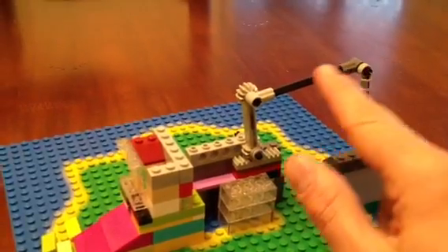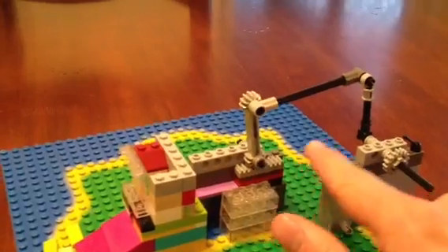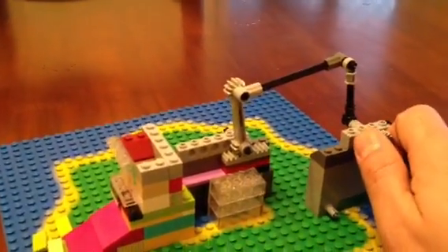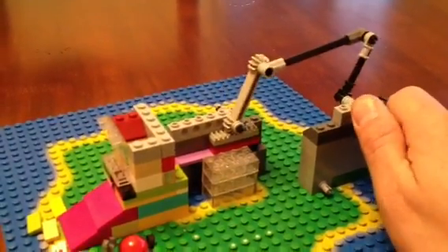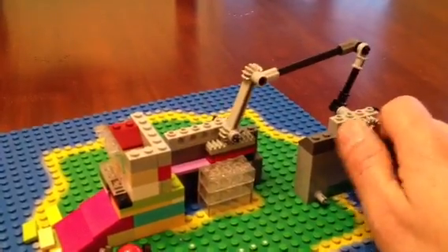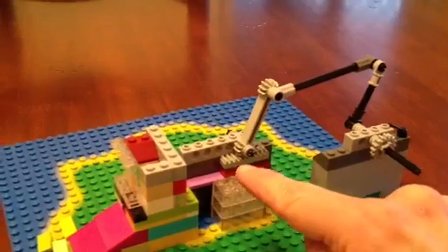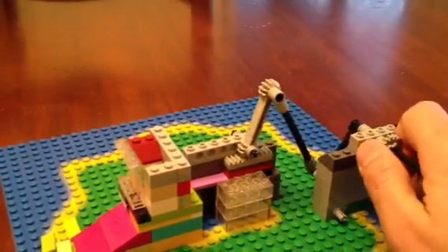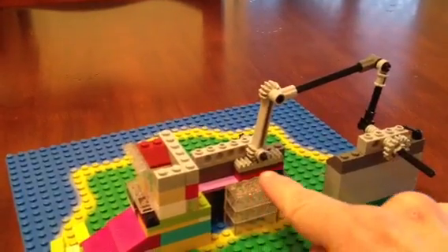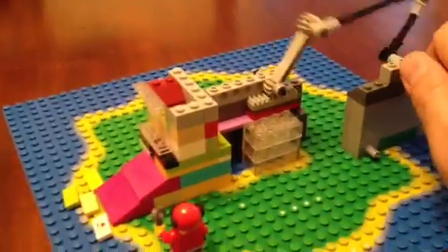Four-bar linkage is this magic thing you find all over the place once you know to look for it, where you basically have these four links — one, two, three, and the fourth being the constraint that holds these two points together, kind of like the electrical equivalent of ground. This lets you do complicated motion; in this case I'm turning a rotation here into an oscillation, and as I turn the linkages it creates a complicated motion which causes this pinion to be driven and to drive the rack back and forth, which is connected to this pusher piece.